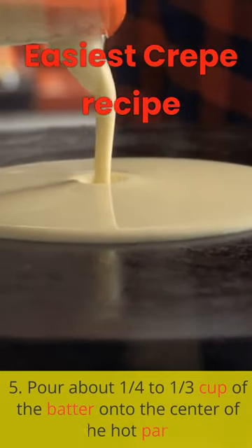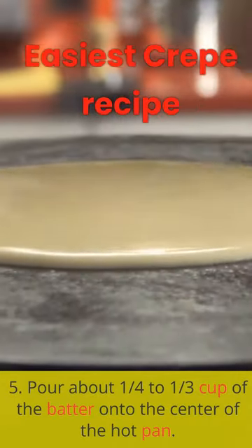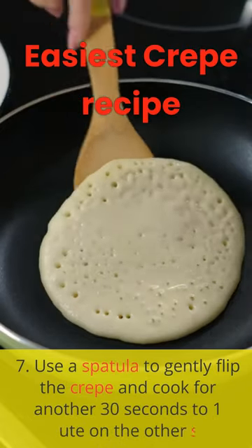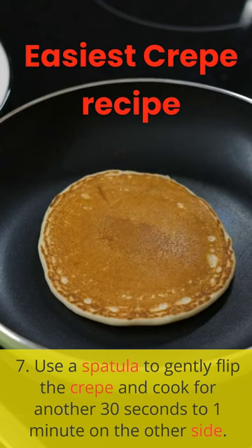5. Pour about 1 quarter to 1 third cup of the batter onto the center of the hot pan. 7. Use a spatula to gently flip the crepe and cook for another 30 seconds to 1 minute on the other side.